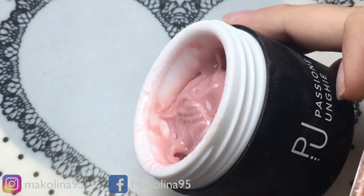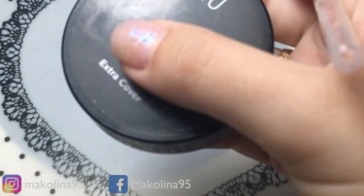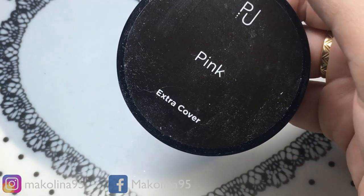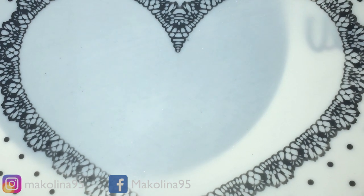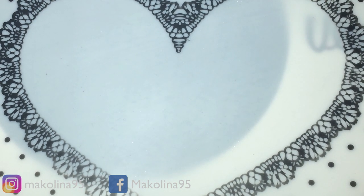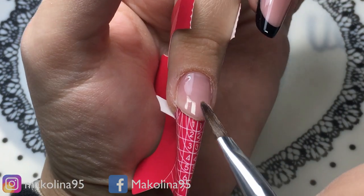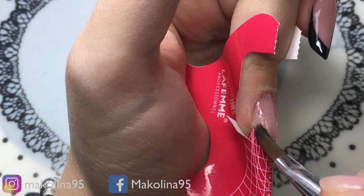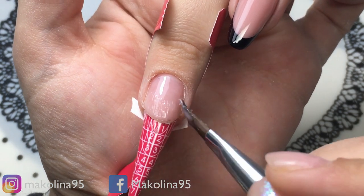Si seguono i canoni per la forma che andiamo a realizzare, quindi andrò ad applicare la Nileform. Ho finito di applicare la Nileform alla mia unghietta naturale, adesso procedo usando il pink extra cover di Passione Unghie. Intanto volevo fare due chiacchiere con voi, ne approfitto, perché volevo chiedervi se avevate qualche consiglio, qualche richiesta per qualche video nello specifico.